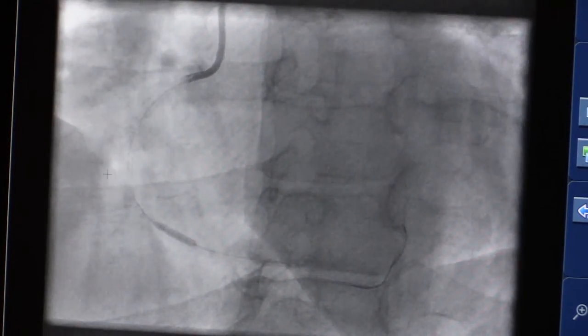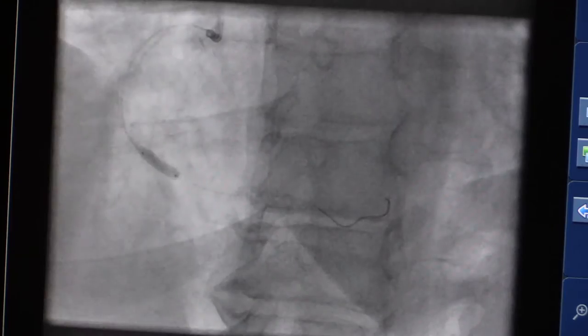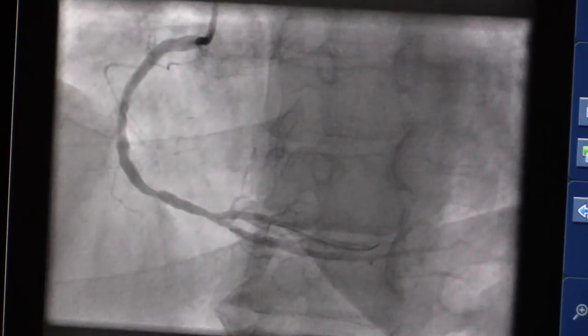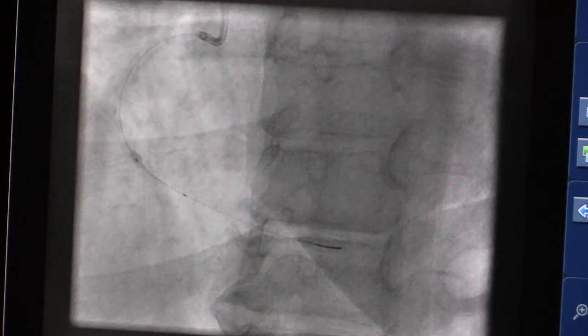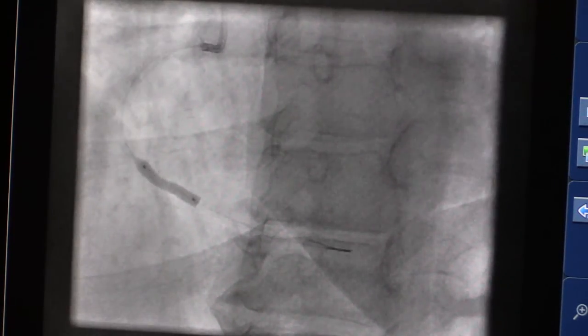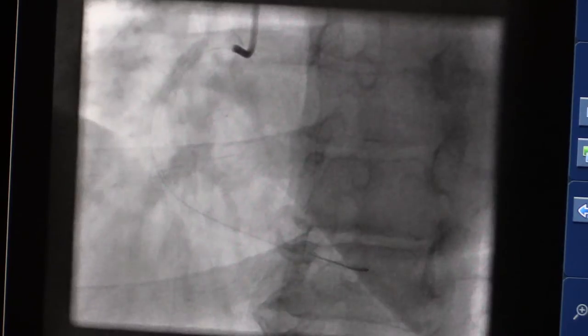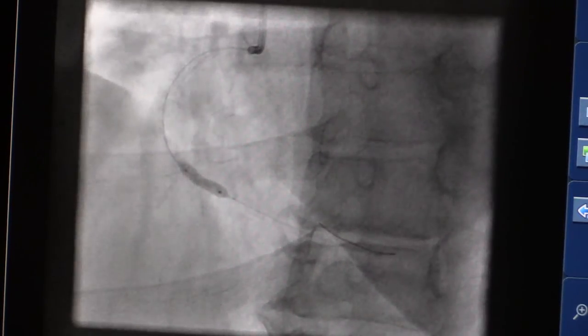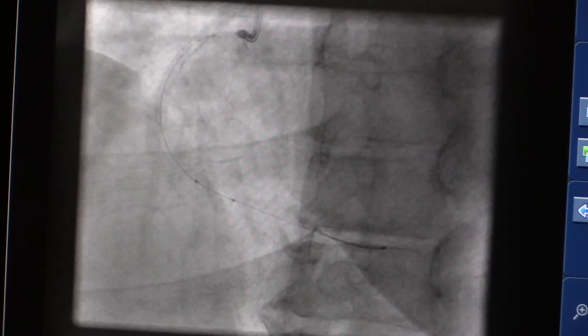Here I'm preparing the lesion with the saline inflation. That was the pre-dilatation balloon. Here's her stent going in. And we touch it up here — and here's the final result.